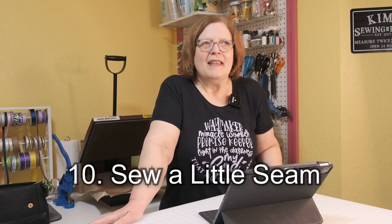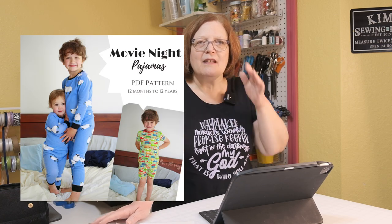Number ten is So Little Seam, and she has some adorable patterns for kids. I've made many pairs of her Movie Night Pajamas — they have a couple of different sleeve options, you can do a Henley-type top, and there's a lot of variety. Most of these PJ patterns can also be made into shorts for summer. Kids need warm things all year round, no matter where you live, so you'll want to stock up.